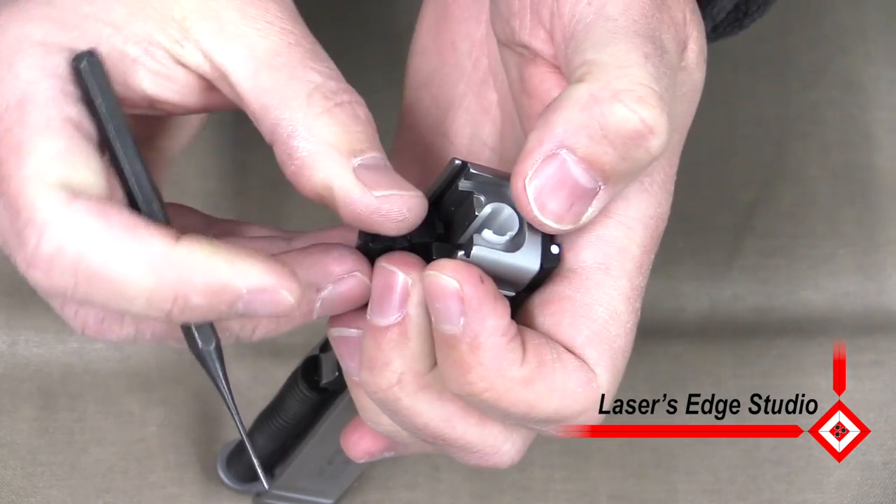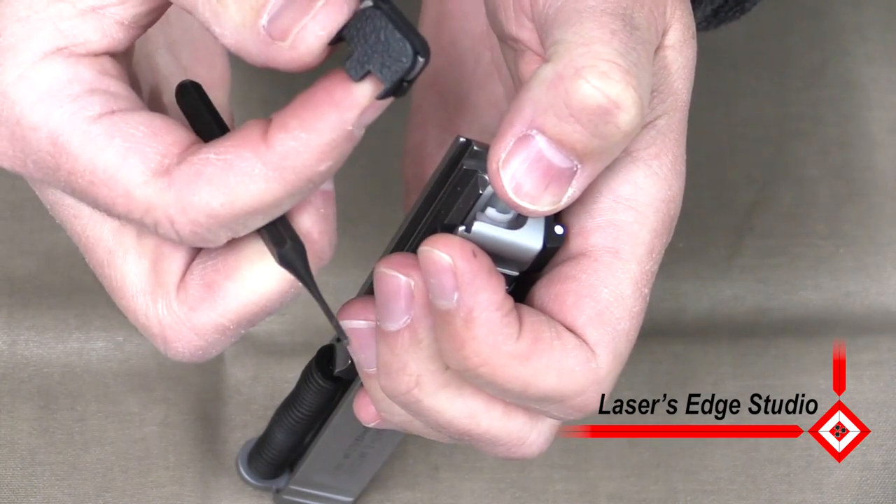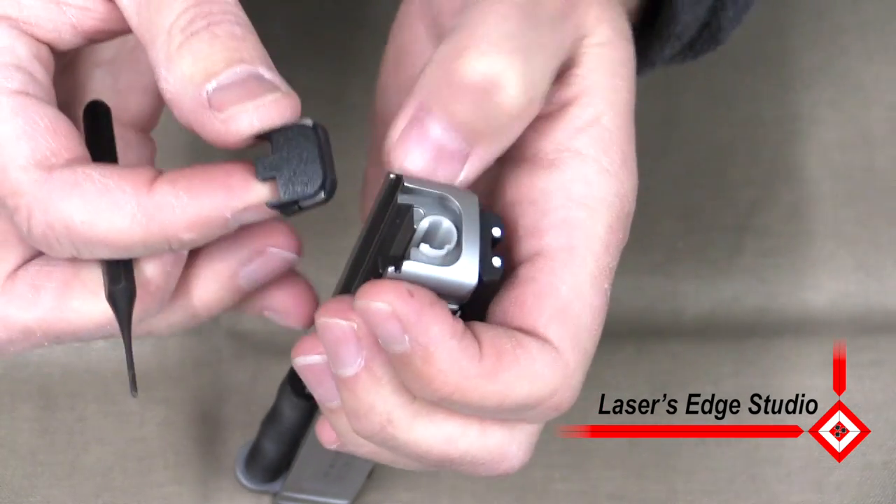There's not too much tension on it so you're not going to have the springs go out, but just as a safety precaution it would help. You have just removed the plate off the SD.